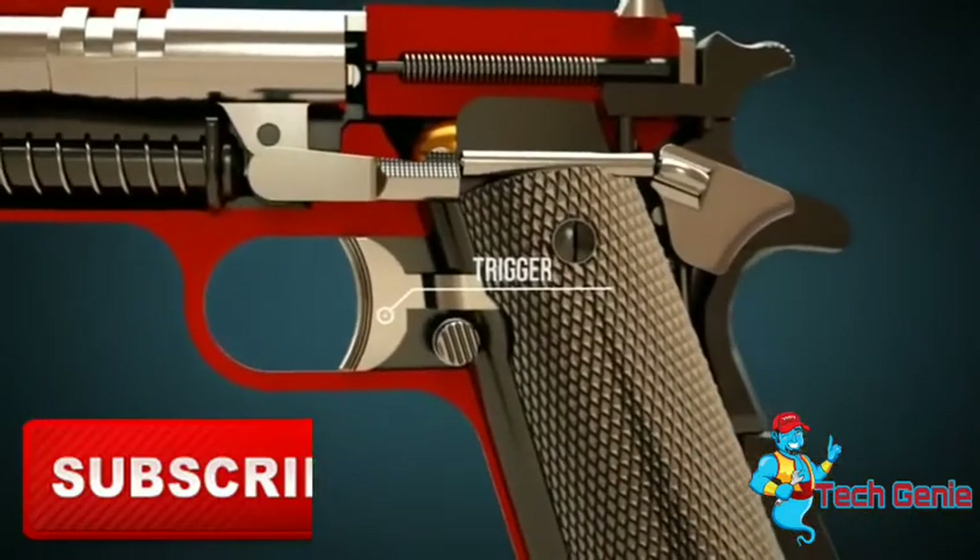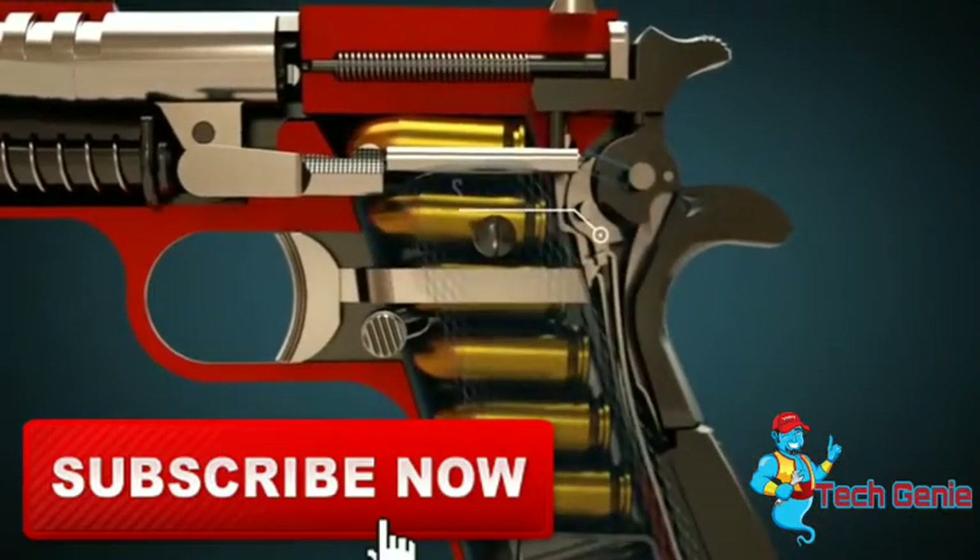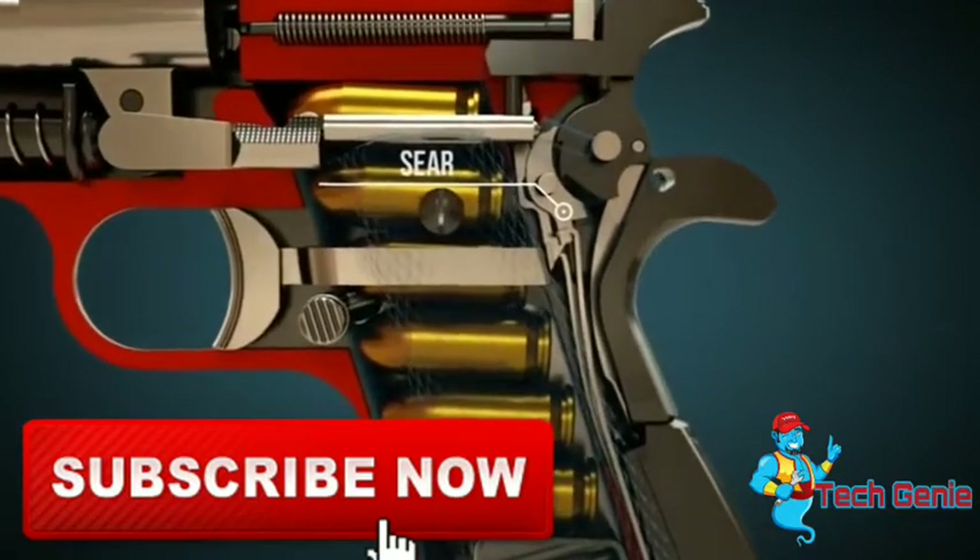Pulling the trigger will fire the gun through the movement of the sear. The hammer strut plays an important role in this.